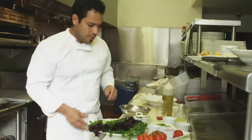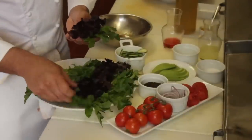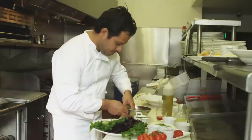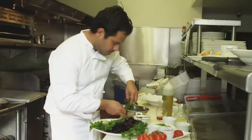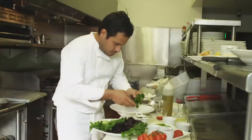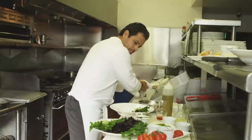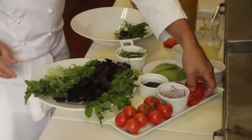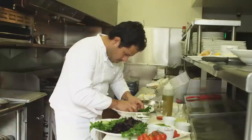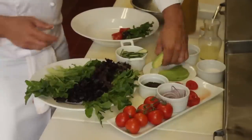And that's it for the dressing. We're going to mix our greens in here — I found some beautiful lettuces, I'm going to put a few of them in there and just toss them lightly. We've got some beautiful tomatoes as well, and our avocado, which is the star of the dish.